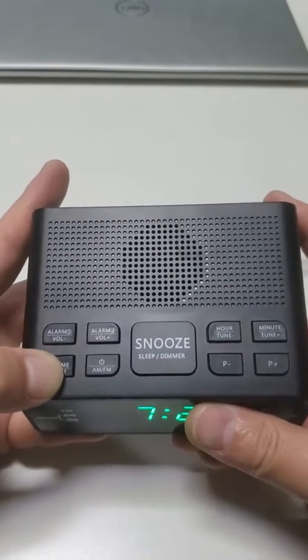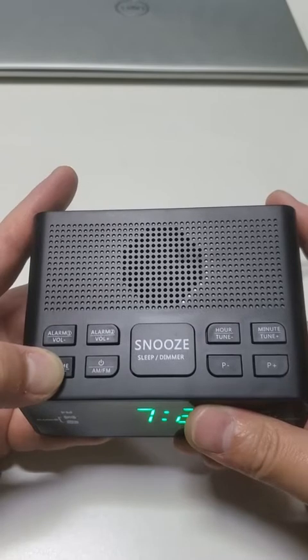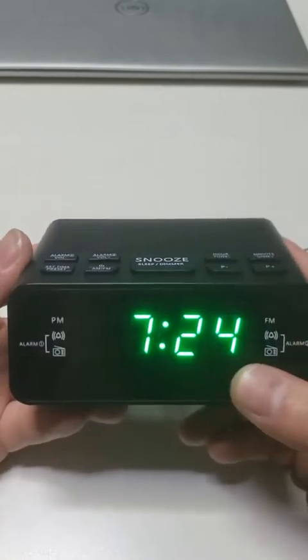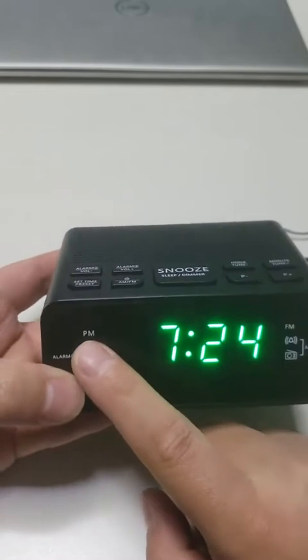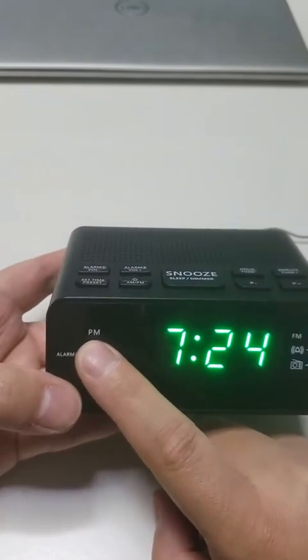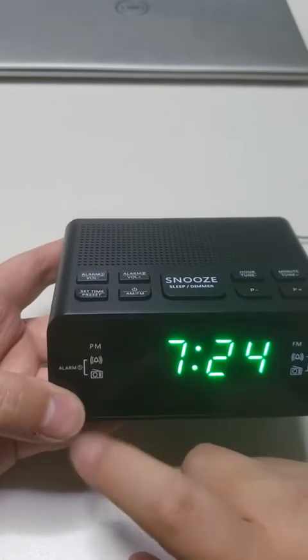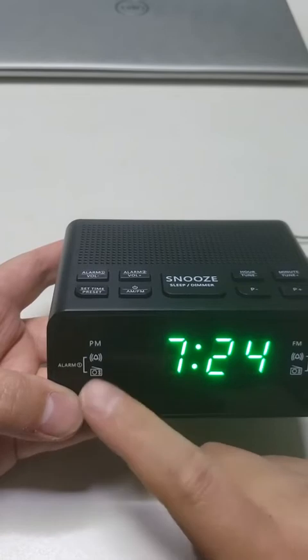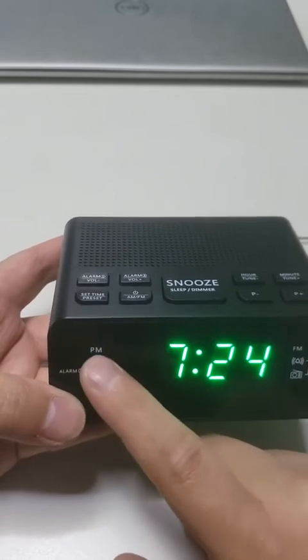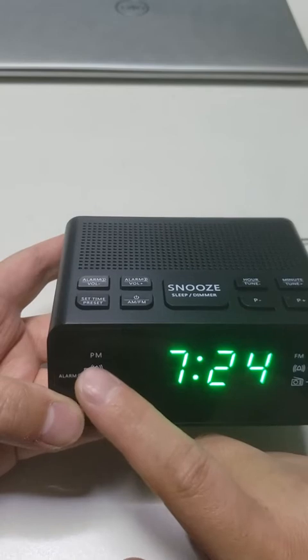Release the set time button when we finish the set. Then the display will stop blinking. The PM indicator tells us the PM time. If the PM indicator lights up, that means time is in PM. If the PM indicator doesn't light up, that means time is in AM.